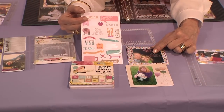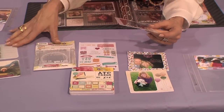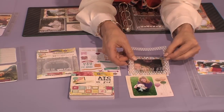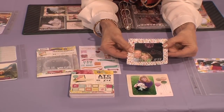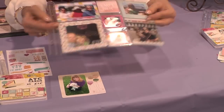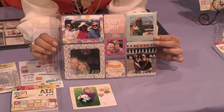And from the pack of transparencies and overlays, I chose the one that said 'Happily Ever After' — that makes a really nice finishing touch to the frame, doesn't it? One, two, three — that's it. That's our frame, that's the finished project. Boom, there it is — the page is done. Isn't that easy? Insta Scrap.